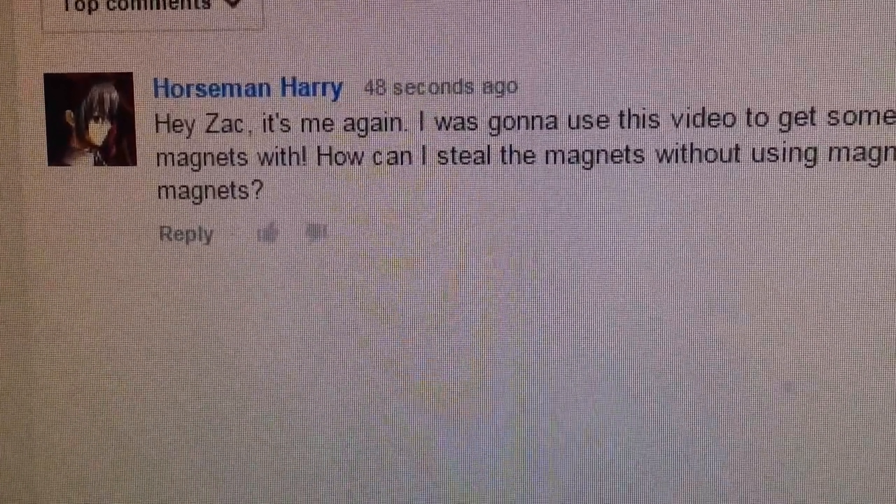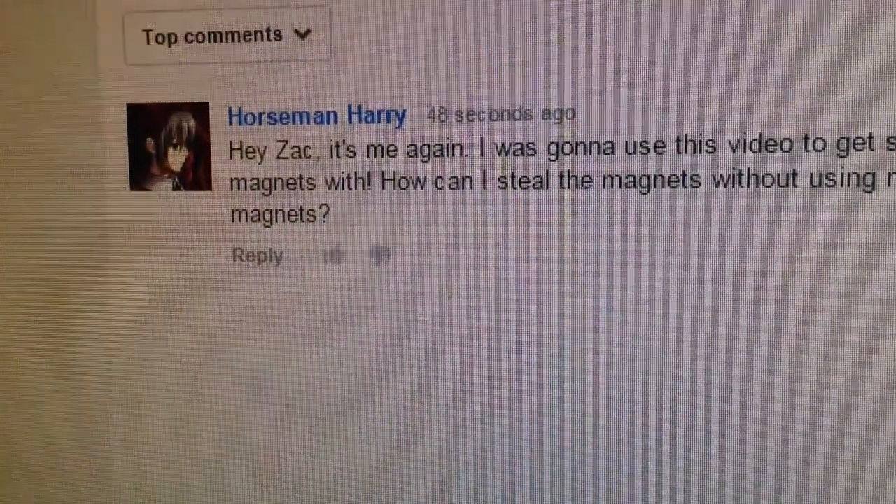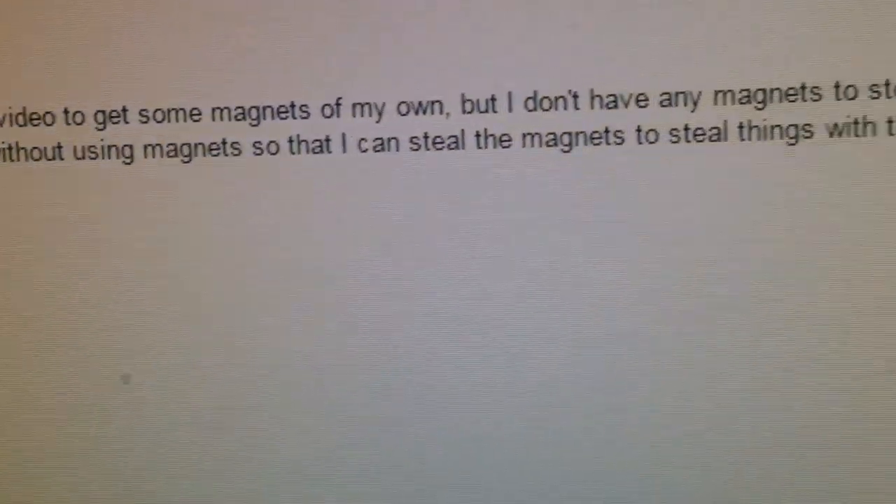Hey guys, it's Zack here. I recently got a comment from Horseman Harry saying: Hey Zack, it's me again. I was going to use this video to get some magnets on my own, but I don't have any magnets to steal the magnets with. How can I steal the magnets without using magnets so that I can steal the magnets to steal things with the magnets?